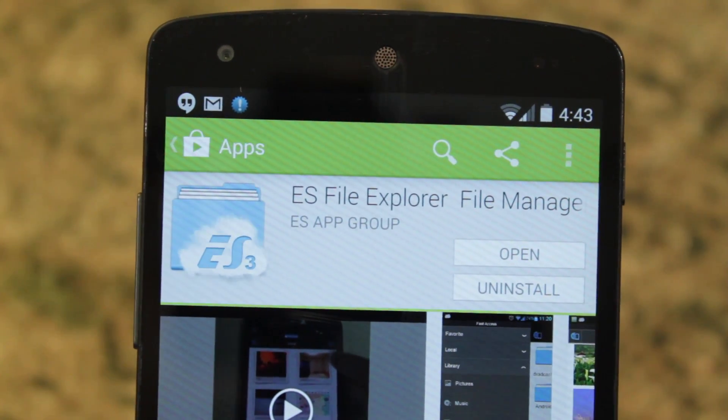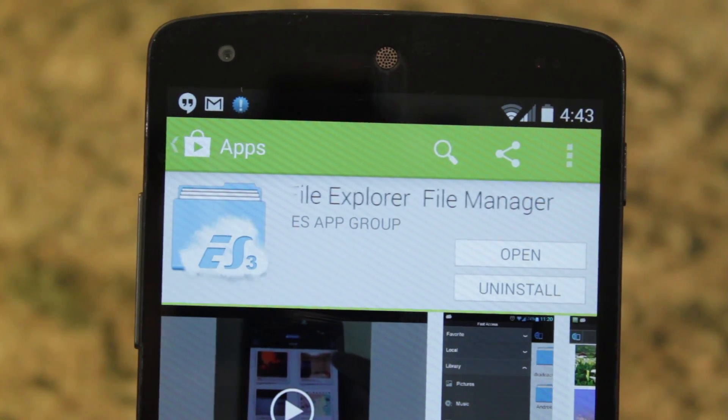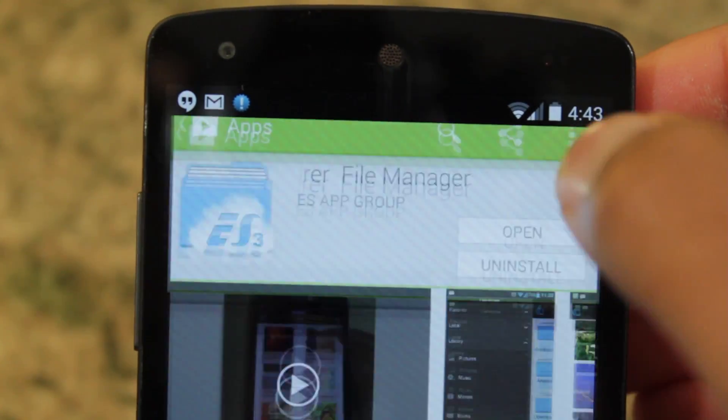The first thing we need to do is download ES File Explorer. It's available free within the Google Play Store. So let's open it up.